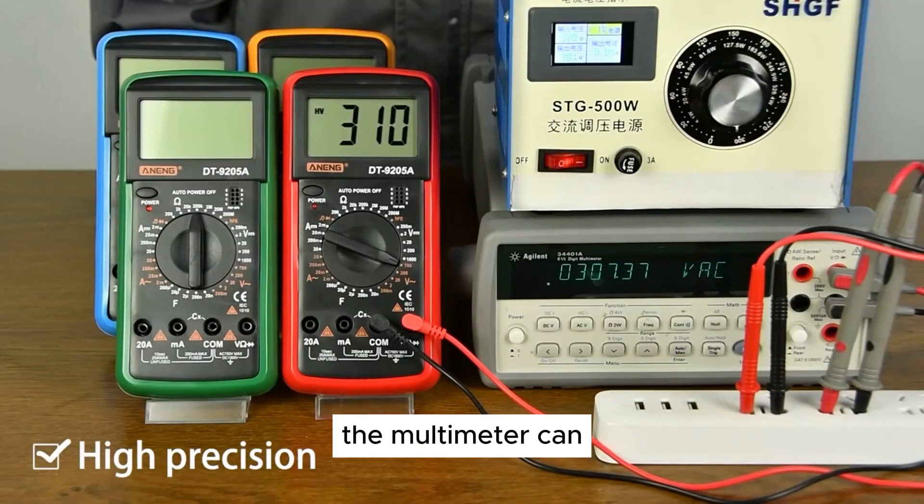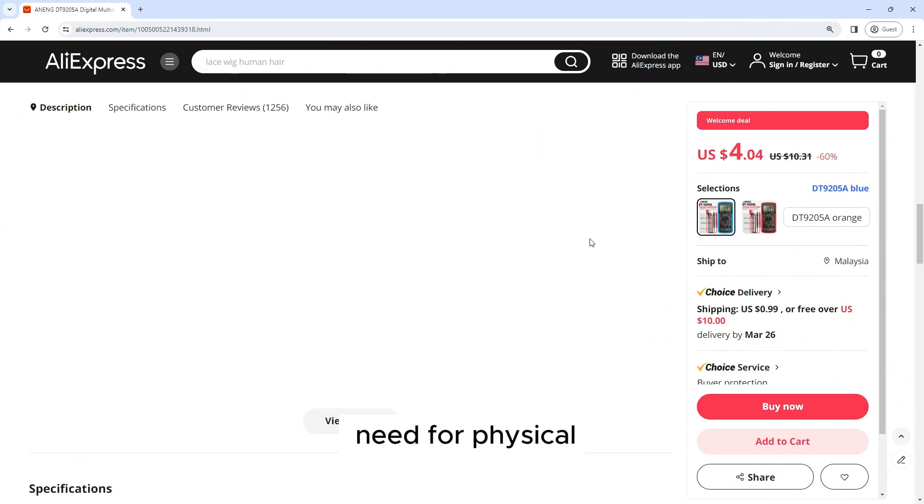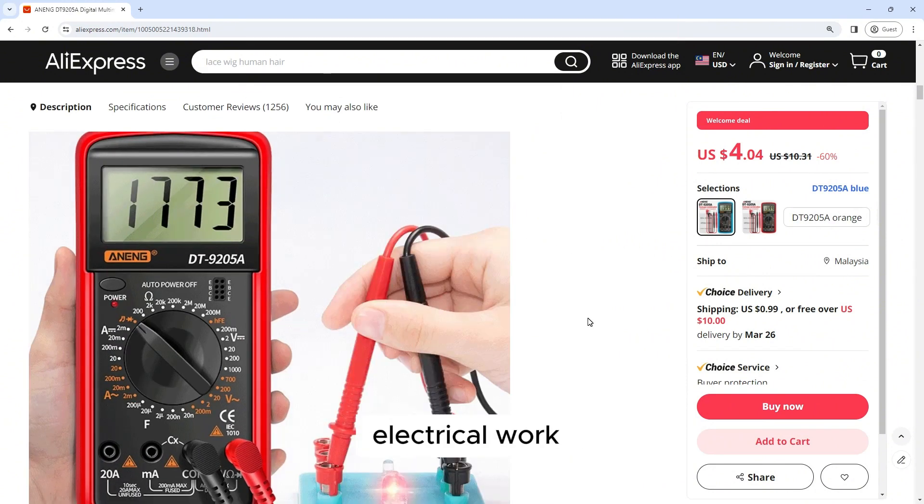NCV detection: the multimeter can detect the presence of AC voltage without the need for physical contact, ensuring safety during electrical work.